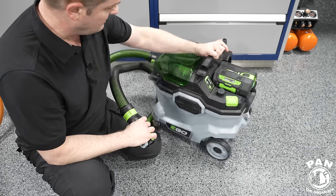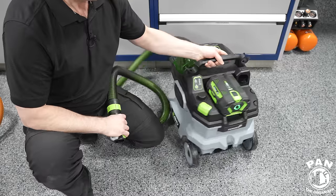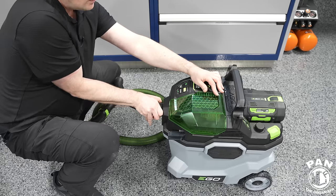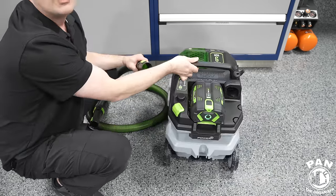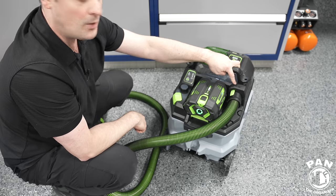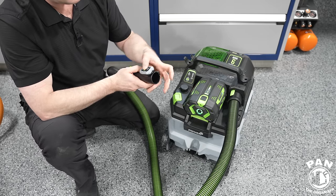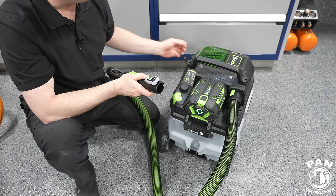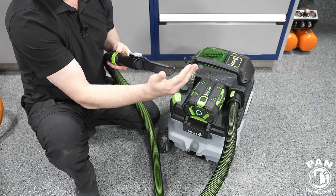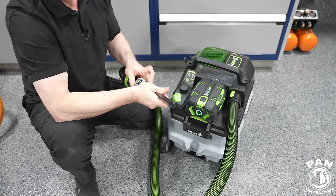In the back is the blower attachment port. To use it as a blower, you unclip the main hose from its clips, spin the unit around, and plug the hose in here — you hear that click — and now it acts as a blower. You can take any attachment and it'll blow air right out, including the crevice tool.